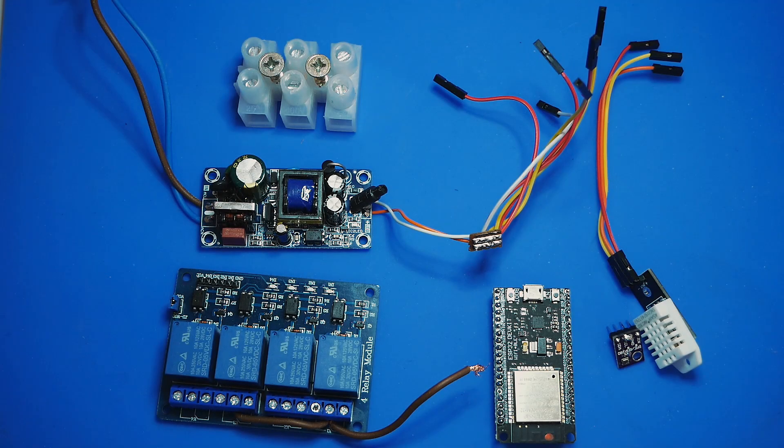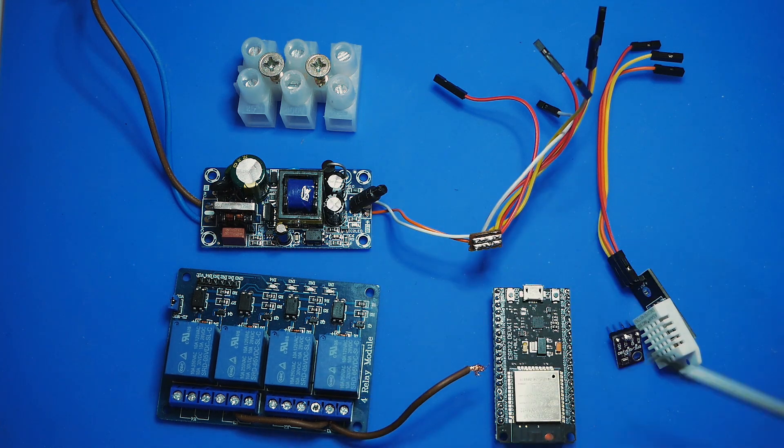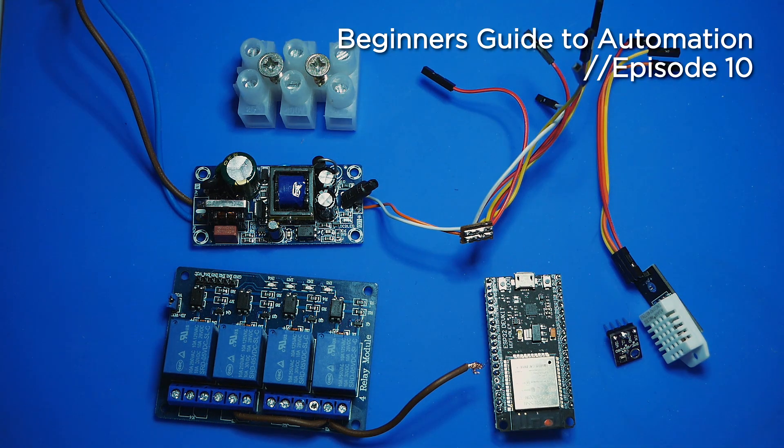In this series so far we've learned how to get readings from sensors, we've learned how to power our projects, we've learned how to turn things on and off and even how to say hello world. In this video we're going to be putting this all to practical use. I have a project I want to put together which is to automate my extractor fans inside my two grow tents. Let's take a look at the components we're going to be needing.